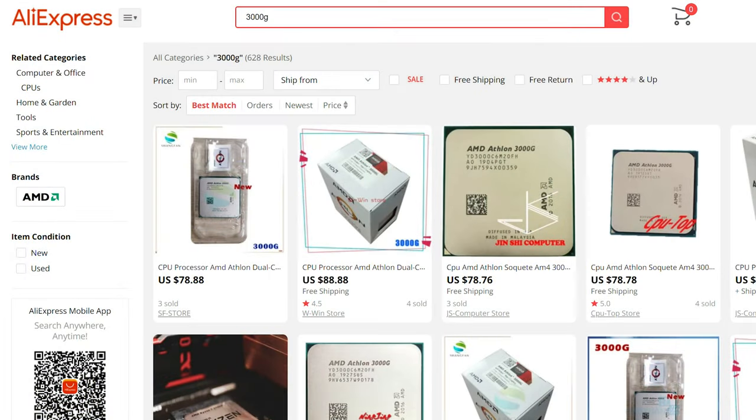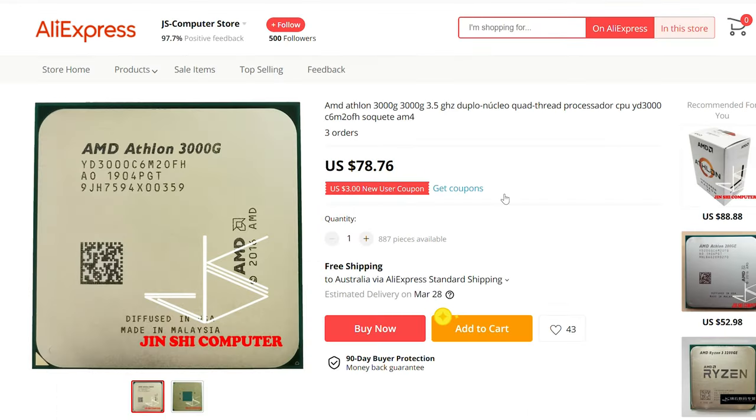And then the gamers are like: this GPU was promised for a certain price, and now it's 50% above retail — I'm just going to wait. So if you want to proverbially wait out the storm, this CPU could be a decent choice. And I will say: the Ryzen 3000G, if you can get that for a similar price or even just a little bit more, definitely go for that. That's two cores, four threads, and the onboard graphics portion will give you a boost in FPS, especially at 720p.